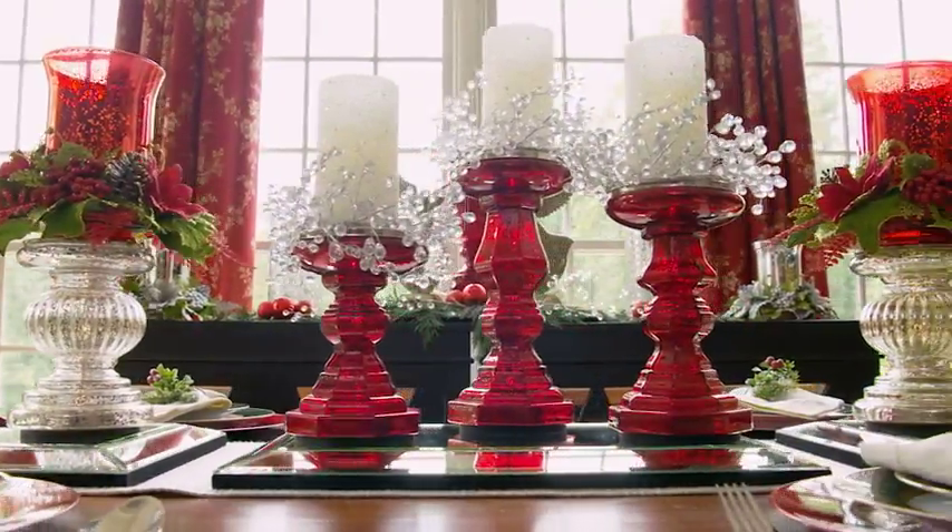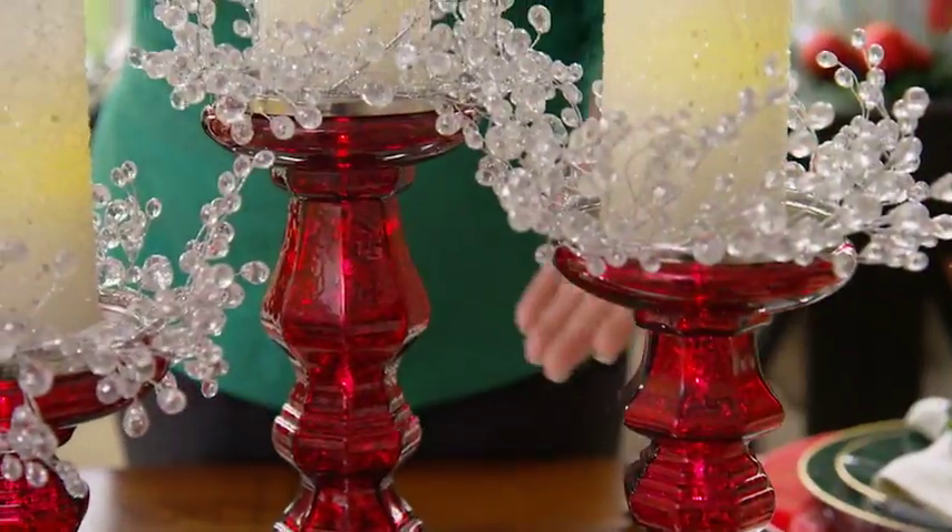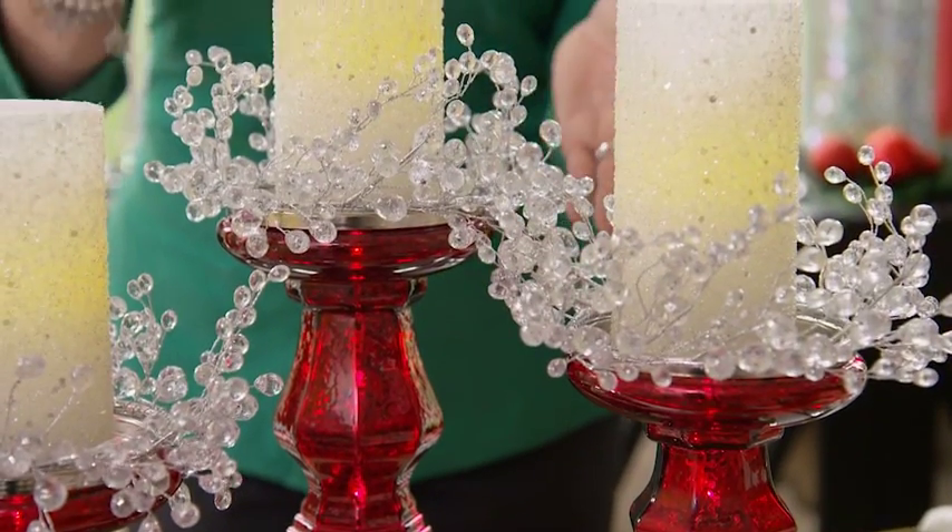Bring shimmer, sparkle and shine to your dining room with this elevated look. Start with our mirrored centerpiece, then add our mercury glass candle holders with candles and candle rings.